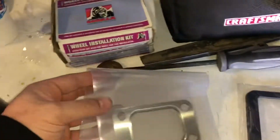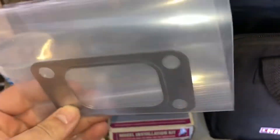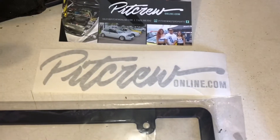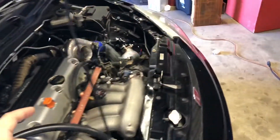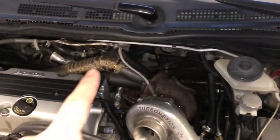I also got a K-Tune plate frame from Pit Crew Online — shoutout to them. I got the little cubby pocket thing, and I got a titanium turbo blanket.